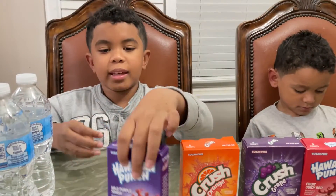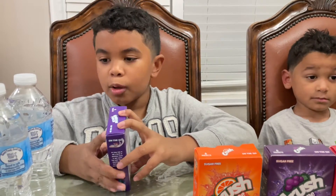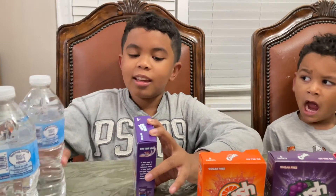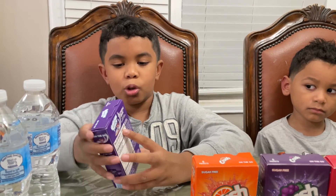Let's see how you make it! It says it's easy to make. Empty one of the packets into a water bottle like this one, and then shake like this until it dissolves. Or you can stir it. And then it says enjoy.